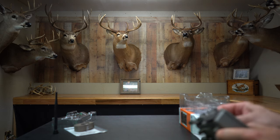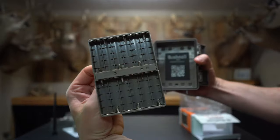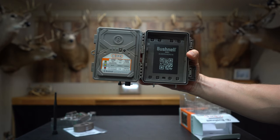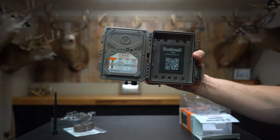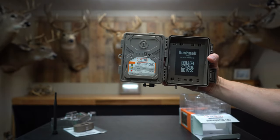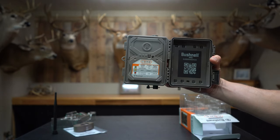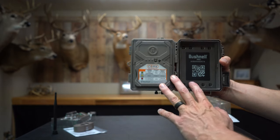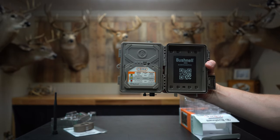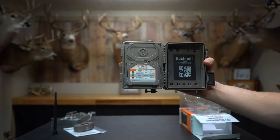Behind the battery compartment is a QR code. It takes 12 batteries. You download the app, scan the QR code, and it does everything from there — set up your data plan, and all camera settings like photo count and intervals are handled through the phone. Super simple, no more going to the woods and messing with mosquitoes or leaving your scent.